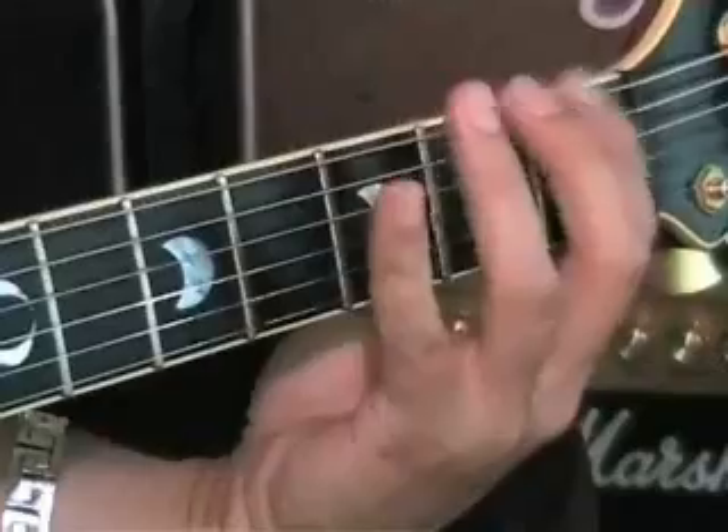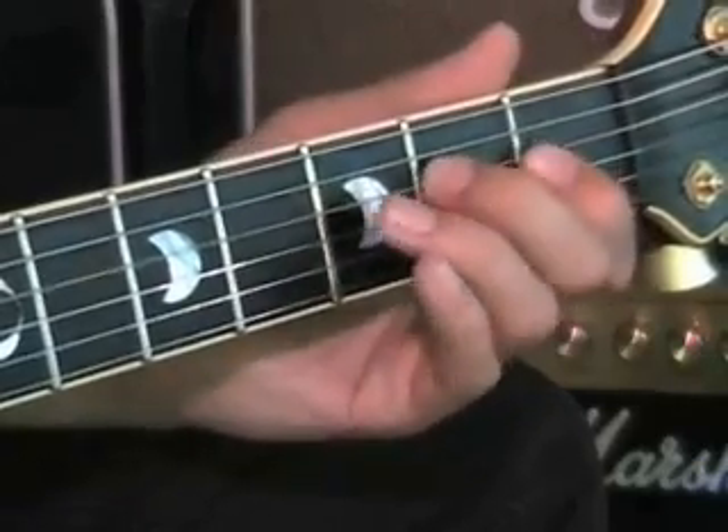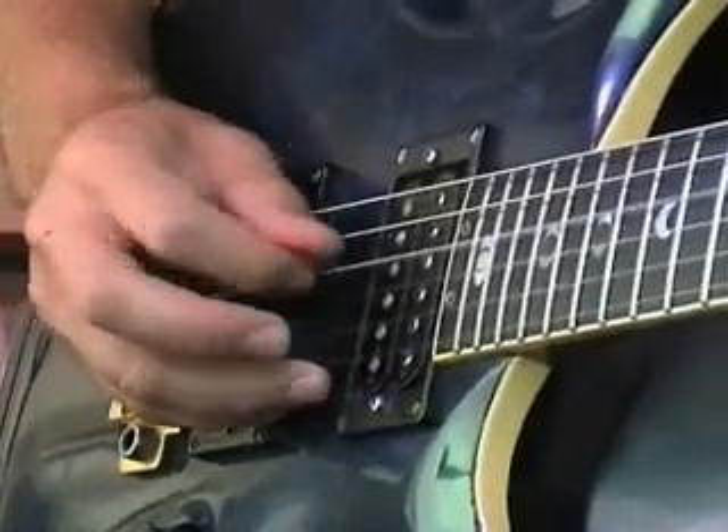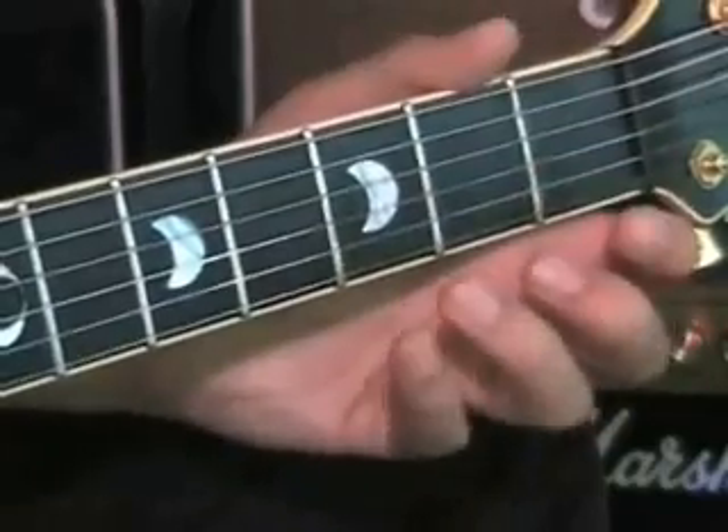And once you've done it on the sixth string, move on to the next string. Do the same thing on the fifth string, and carry on through the guitar on each string. Remember, it's not a race. It's not important that you play it as fast as you can. What's important at this stage is you learn to hold down the notes, pluck the strings with the plectrum, and spread your fingers out. But I do want you to challenge yourself, build your speed, and see if you can get it going as fast as you can.